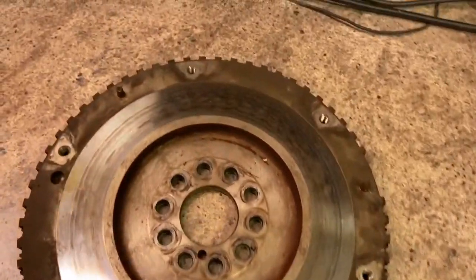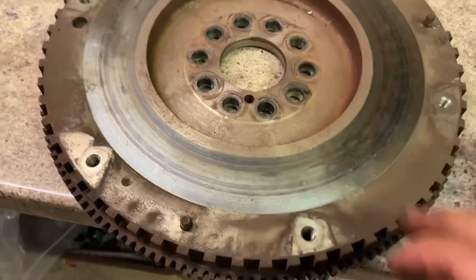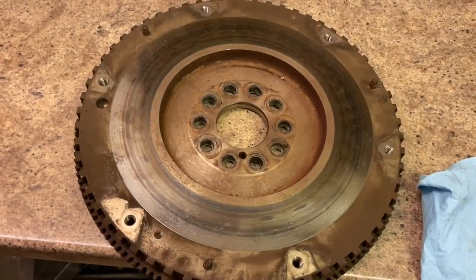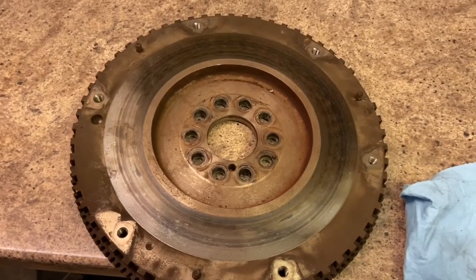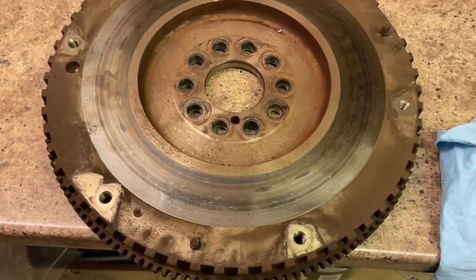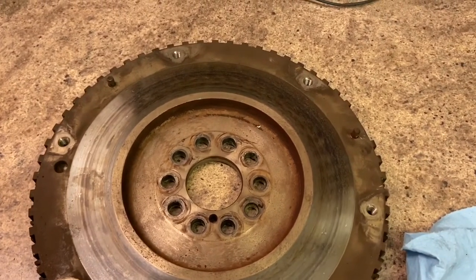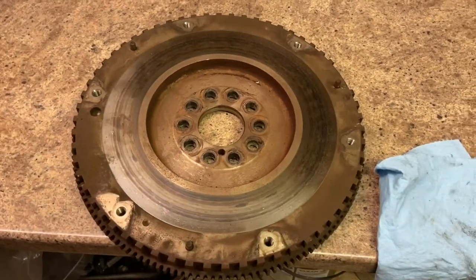Next up is the flywheel. I'm not going to do a great deal to this - it's actually in pretty good condition. There's no real lip here. In fact, the clutch that came out looked pretty good, so I suspect this was replaced fairly recently. We're just going to get a clean with some brake and clutch cleaner and then box it up so it's safe, ready to go back on the car as and when we've got the automatic gearbox taken off.